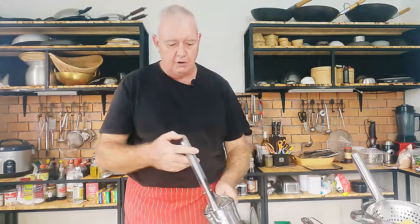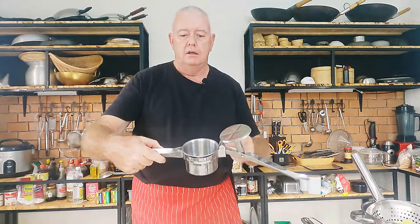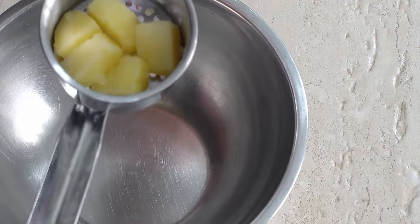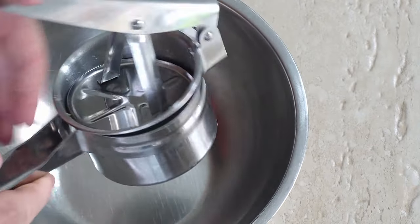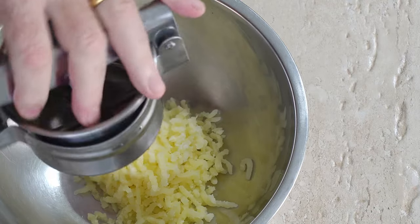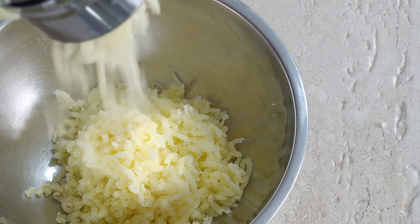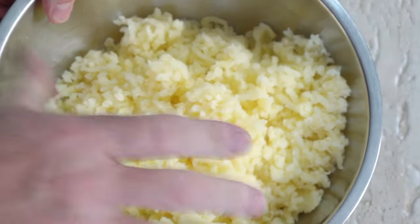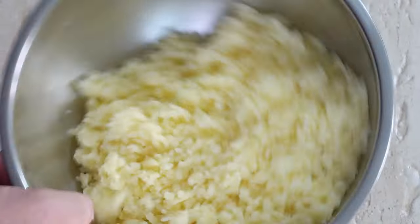Let's crack on and mash our potatoes. I'm using a potato ricer — if you haven't seen one before, it's a bit of a gizmo. You put the potatoes in there and squash it through. Brilliant. Add our potatoes in there, put down the top and give it a squeeze. Oh, perfect. Mashed potatoes every time. Do that with all your potatoes. All we need to do now is let that cool down — we don't want to be adding cheese to this because it will melt very quickly and it'll be like mush.